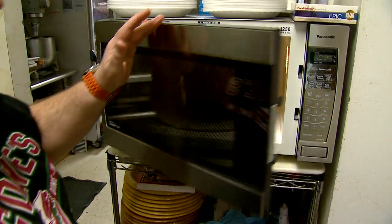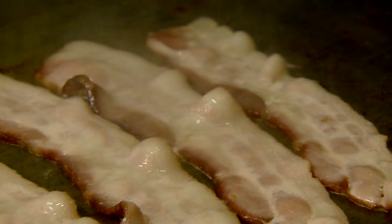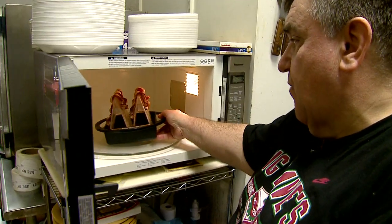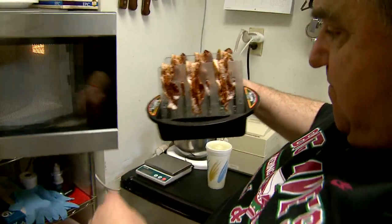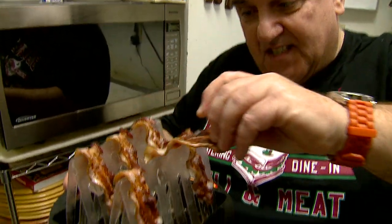As the microwave turns, Dave has some bacon cooking on the griddle. Our bacon's coming along pretty good. When the microwave bacon was done, we had six curved bacon slices with most of the bacon grease in the bottom of the Power Crisp tray.